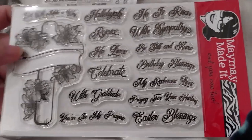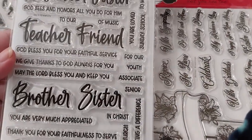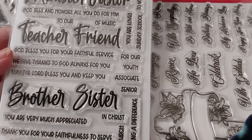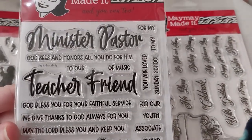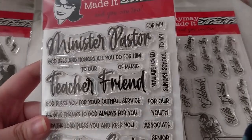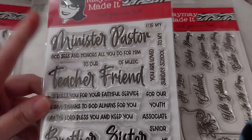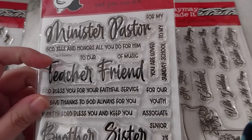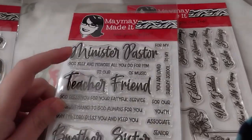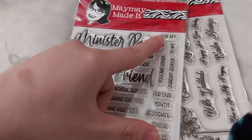Next up is the Say It Great for You set. You've got all of these words that kind of connect to each other — minister and pastor are two separate ones obviously. Also: for my, to my, you are loved, Sunday school — so like Sunday school teacher or Sunday school friend. God sees and honors all you do for him, minister of music, the s rooms.